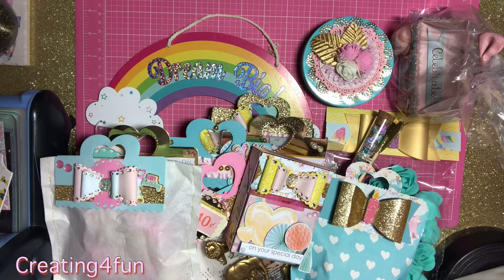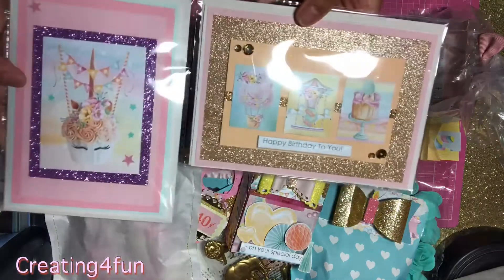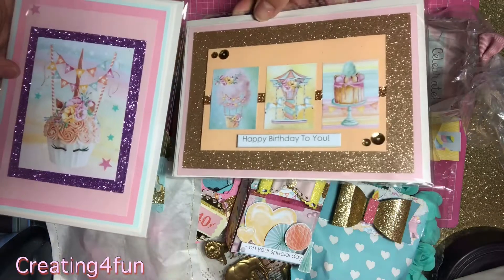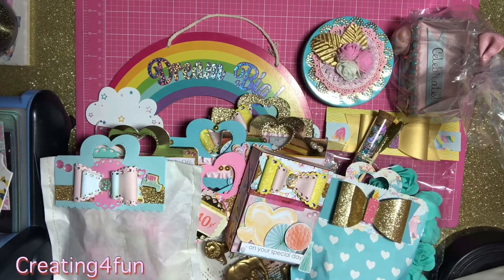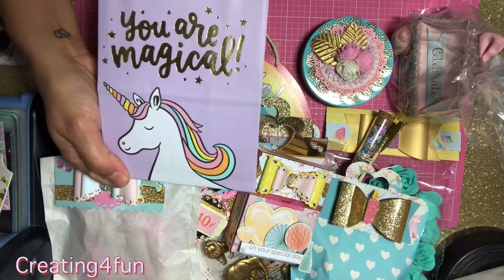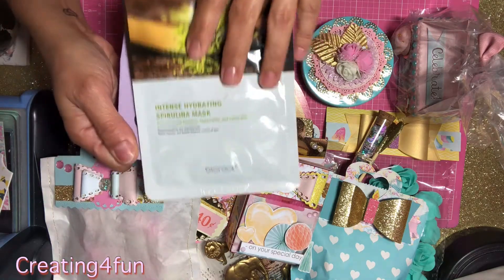I'm giving her two cards that she can use herself. And then this little bag with a face mask inside — we all love a good face mask!